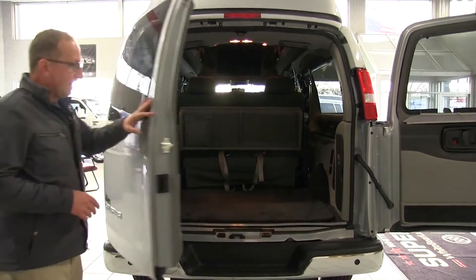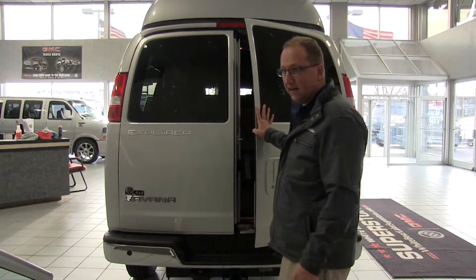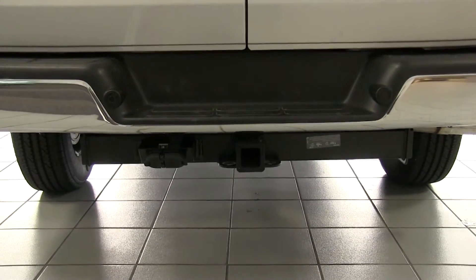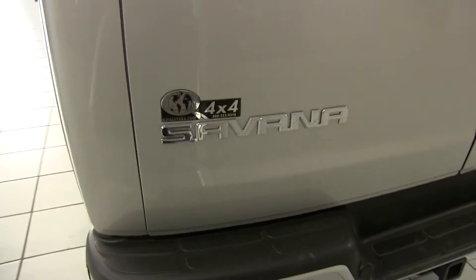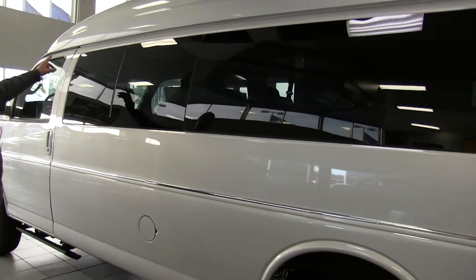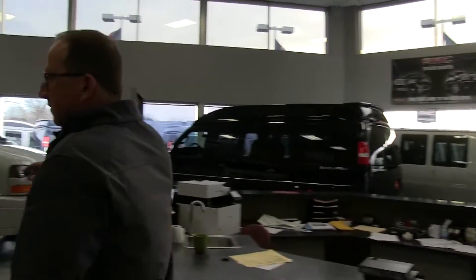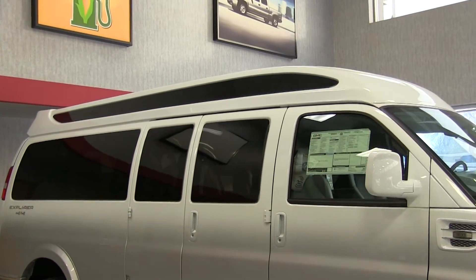This is a Limited XSE package. It has a traditional roof on it. The difference between a traditional and a Vista Cruiser roof is this one has storage on the side and no glass on the side. It's set up with the tow package: 9,500-pound towing capacity, transmission cooler, oil cooler — all there and ready to go. 4-pin and 7-pin. And let's just get a shot of the roof so you can see the difference. Traditional roof on our van here, and over on the showroom floor we have another van with a Vista Cruiser roof — that's the difference between the two.